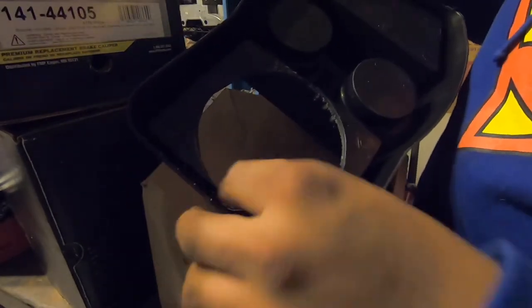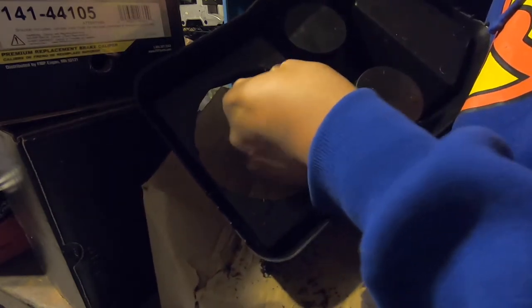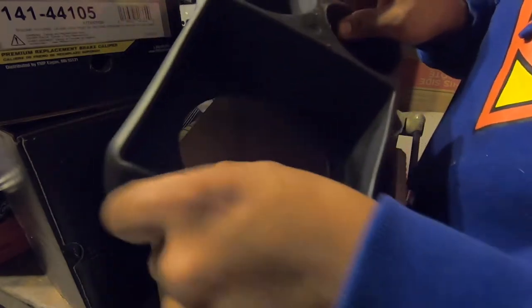Alright, so this is what we have. We should use the file to clean up the edges real quick. And by the way, this thing is only like five bucks, so if we mess up it's not a big deal.